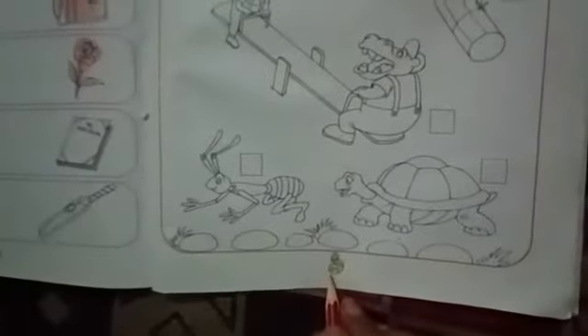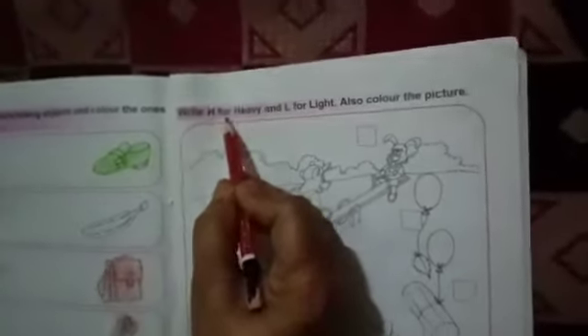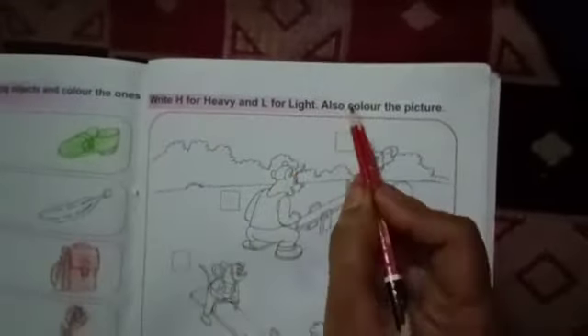Good morning, students. How are you all? Fine, students. Today we will do page number 89 in our maths book. Here we have to write H4 heavy and L4 light. We have to color the picture also.